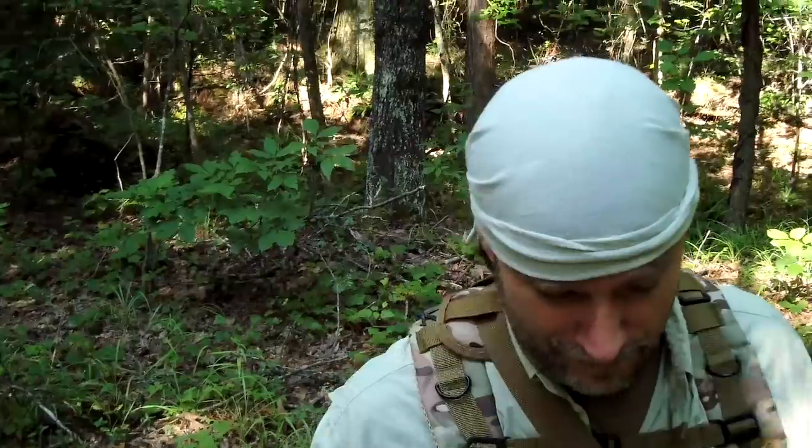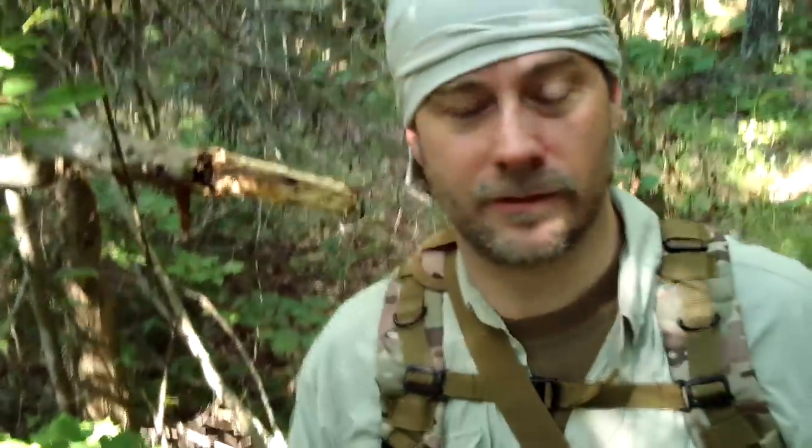Hey everybody, how you doing? Back with another exciting video. I'm actually out in the woods today where you can hear all of nature, the birds and the cicadas. A long time ago I did a video about knives, and in that video I did these little mini tripods that you could carve with no cordage. A lot of people liked them. I said they're used for bed frames but I never showed them, and a lot of people asked me to show those.